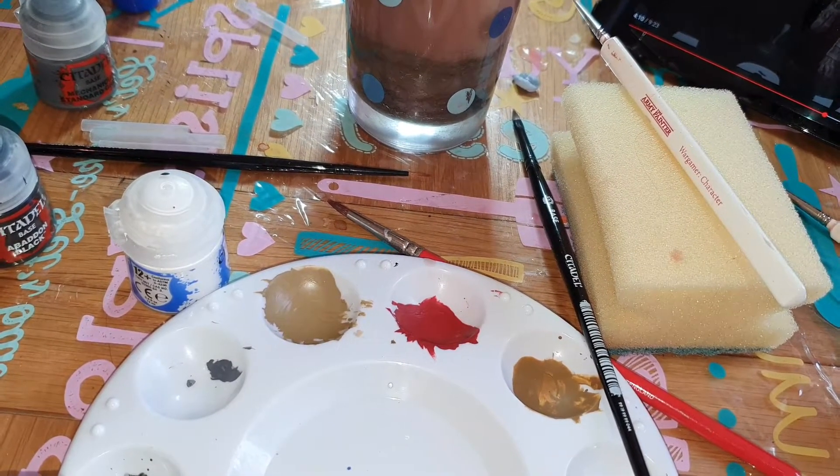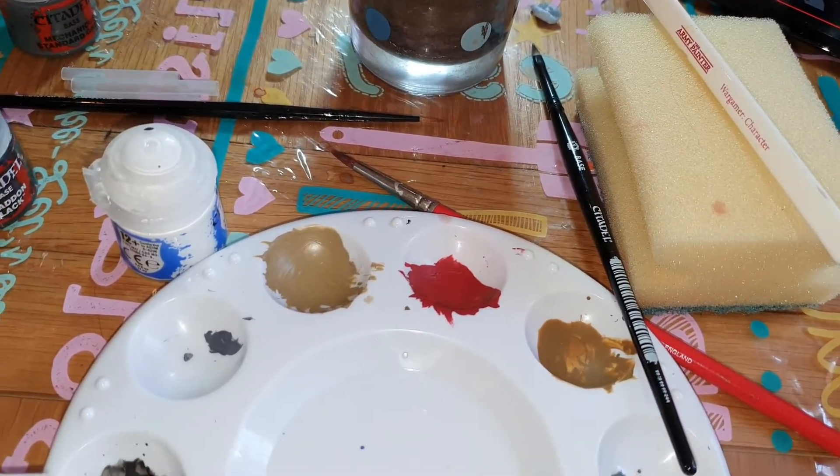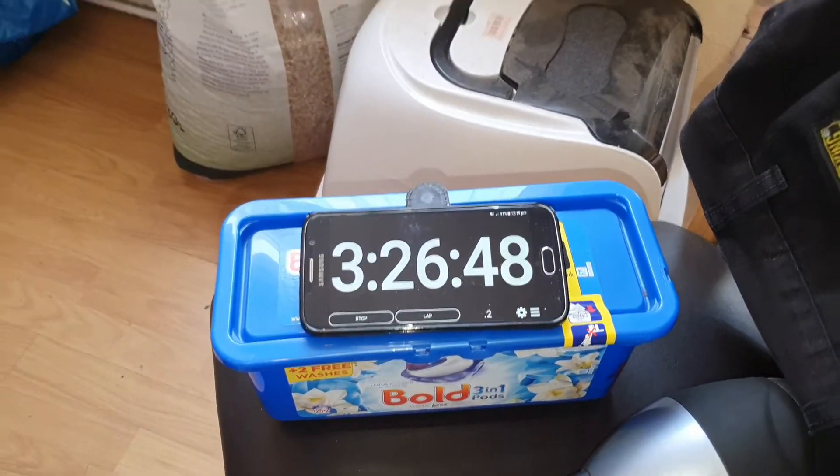If we want to do highlights we're going to go back through the whole batch when we're finished and do highlights as opposed to doing them today, because we're already at three hours twenty-six.